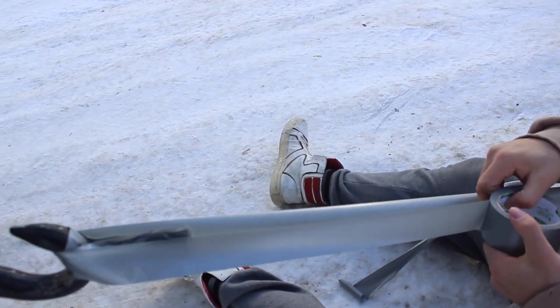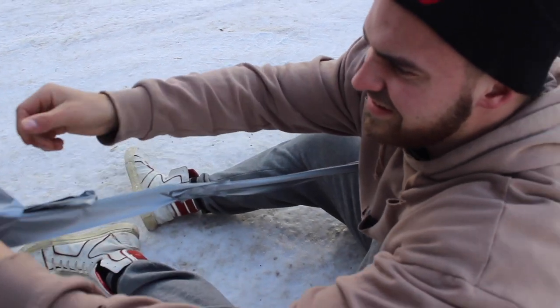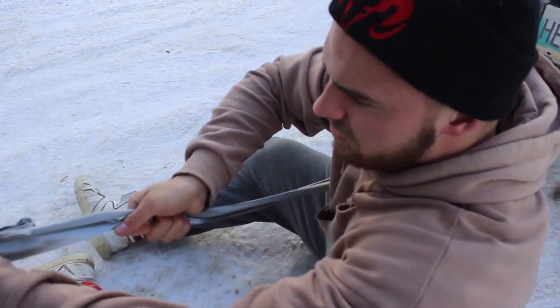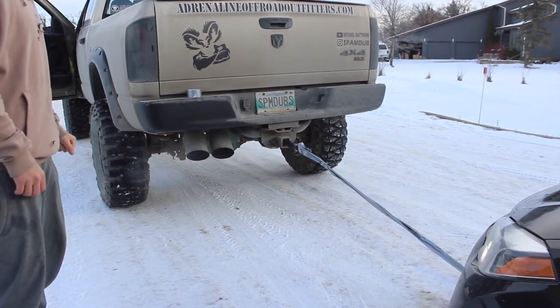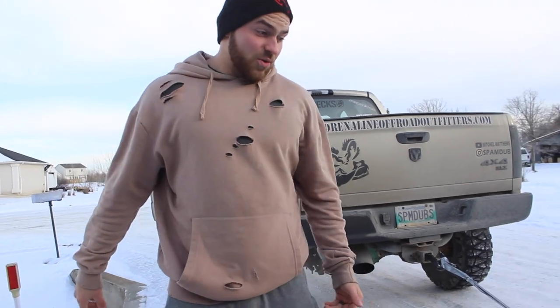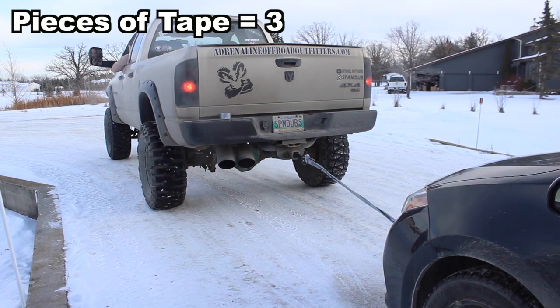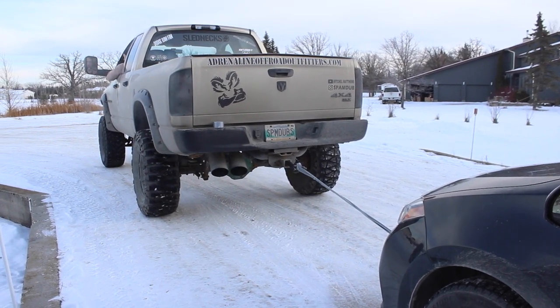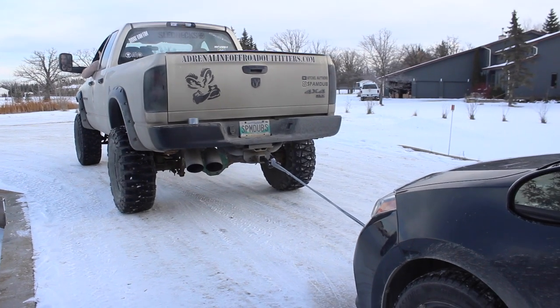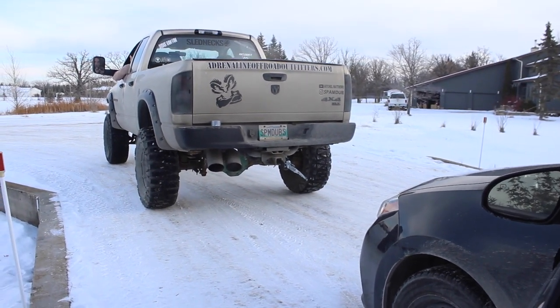Did we just make it one continuous strand? Alright, now we got three pieces of duct tape from the car to the truck. I feel like it might actually pull the car now, but we'll see. It's pulling — keep going! Oh, snapped.